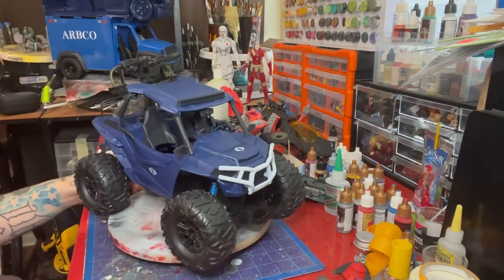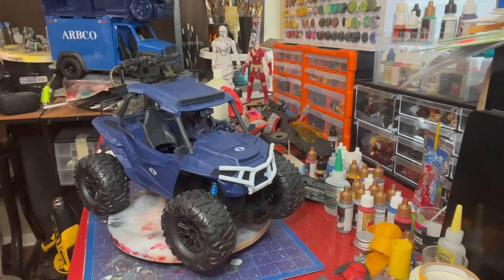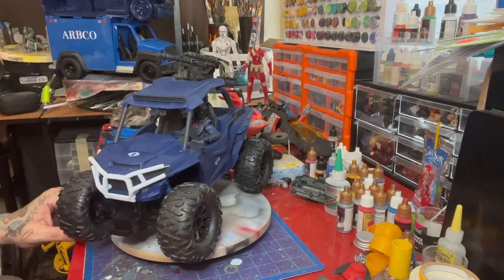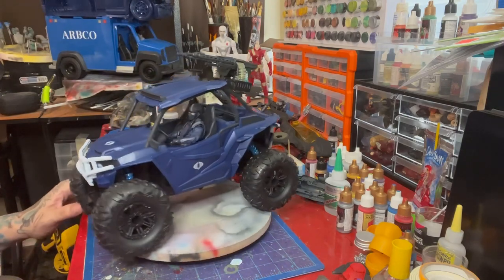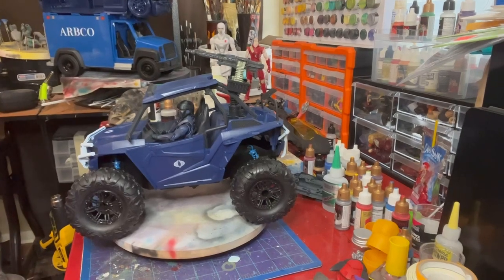Obviously it's not going to really shoot, but for display purposes that's it. That is the $20 crawler from Walmart — easy to find, affordable price, and a vehicle that'll work with the G.I. Joe Classified line. Thanks for watching and I'll see you next time.